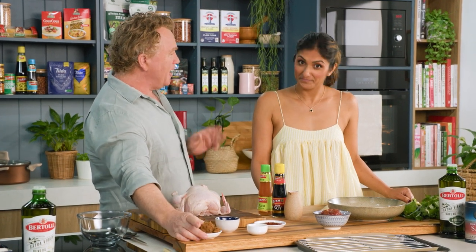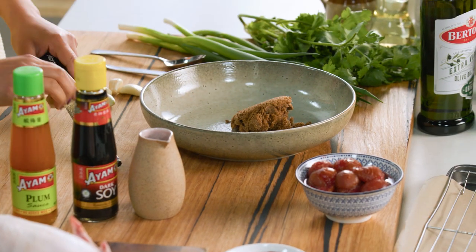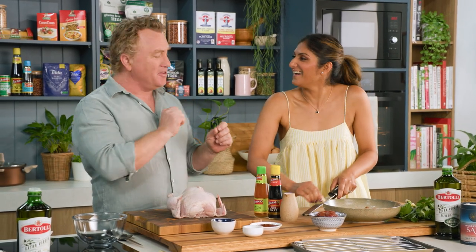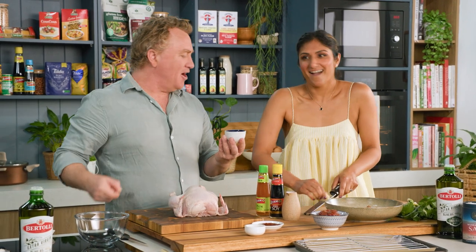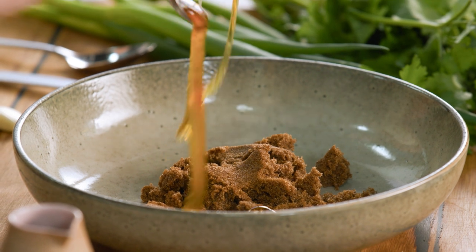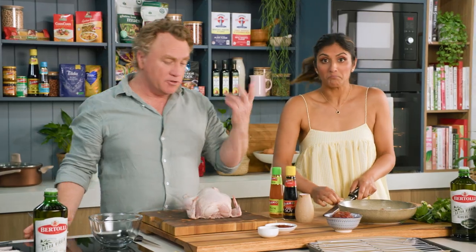Now we're gonna start with some sweet stuff and you might want to turn away for this bit. Brown sugar in there — see that brown sugar just falls apart. And you've gone straight to the ginger and garlic. You've read my recipe, haven't you? I've read your mind. Now I've got some honey in there as well, so about a tablespoon of honey. Probably a little bit more if you like it sweeter, put some more in.